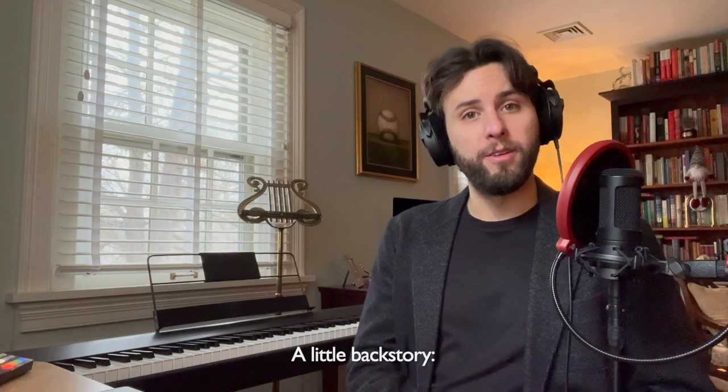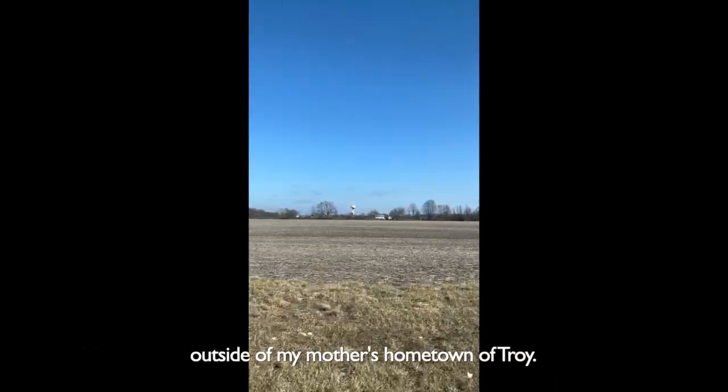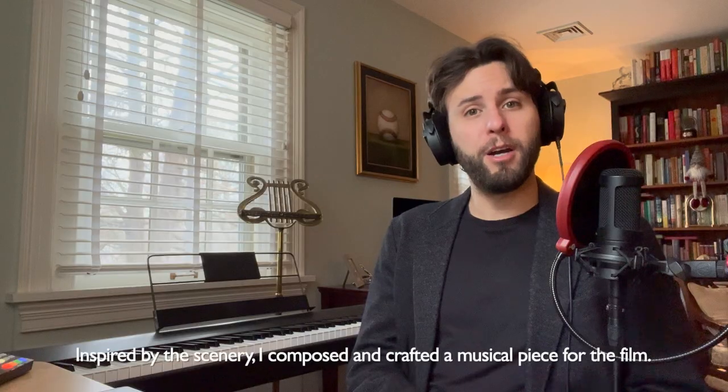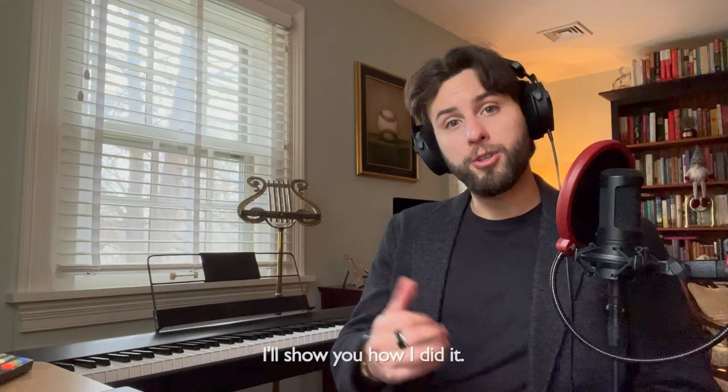A little backstory. In Ohio recently I filmed a short video that depicts fields and small houses outside of my mother's hometown of Troy. Inspired by the scenery, I composed and crafted a musical piece for the film. I'll show you how I did it.